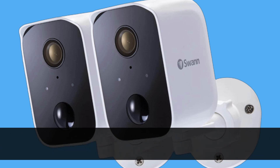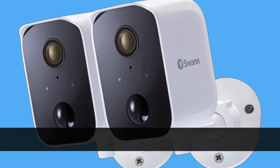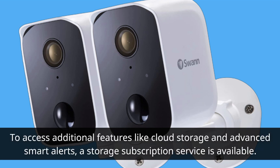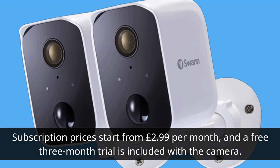The Swan Core Cam comes with a local 32GB microSD card pre-installed, allowing you to store video clips. To access additional features like cloud storage and advanced smart alerts, a storage subscription service is available. Subscription prices start from £2.99 per month, and a free 3-month trial is included with the camera.